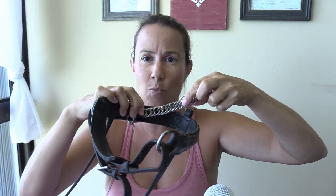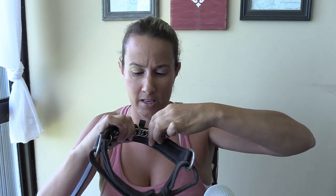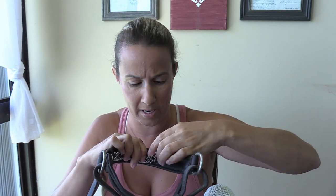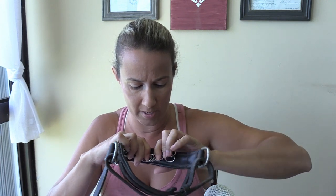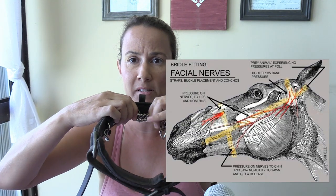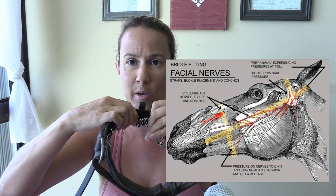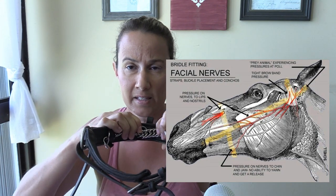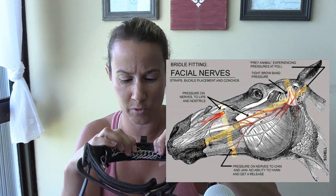Once you have one side of this chain fastened, you are going to decide how harsh you want this chain to be and how ultimately submissive you want your horse to be. This chain will work if you keep it flat along the horse's nose. If you look at some of the charts and diagrams, horses' olfactory senses are on their nose, and this is actually one of the most sensitive areas.